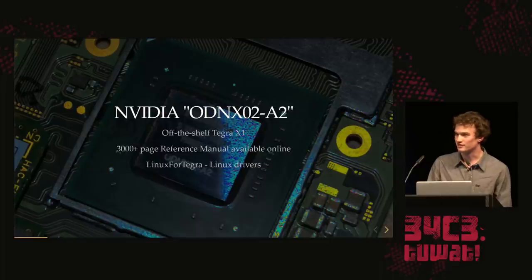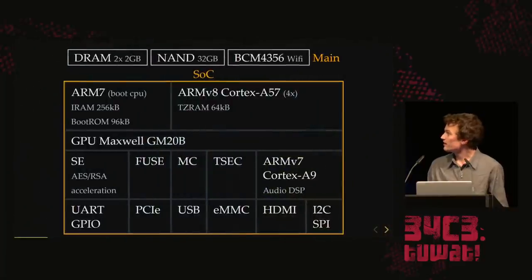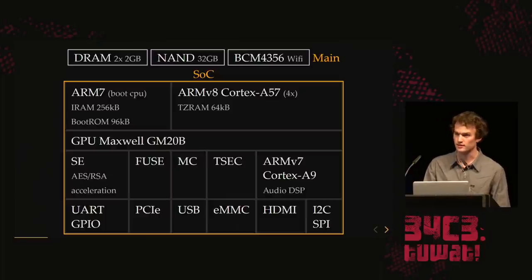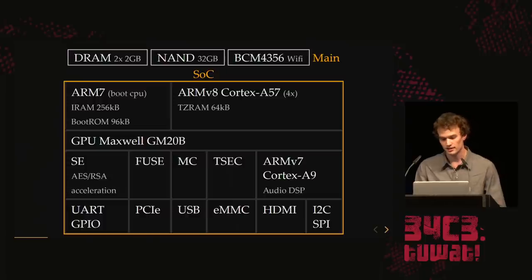They also provide their own Linux drivers, so we can get at least some of the security registers. The main SoC overview: you have an ARM7 boot CPU for power management with a boot ROM and internal SRAM. Then you have the main CPU with 64K of SRAM for TrustZone — secure bus, secure access only. On the same die you have the GPU and a security engine that does RSA and AES acceleration with DMA support. And then they have on-die fuses — a lot of them, about a thousand.